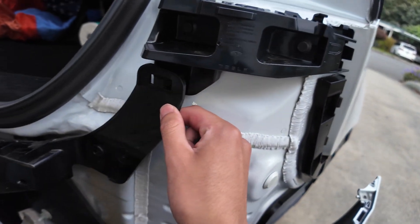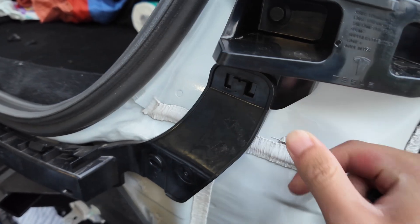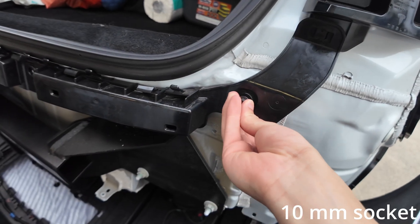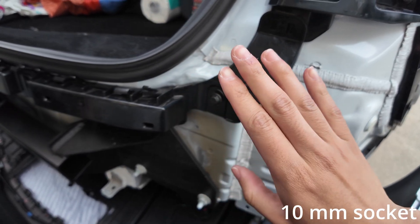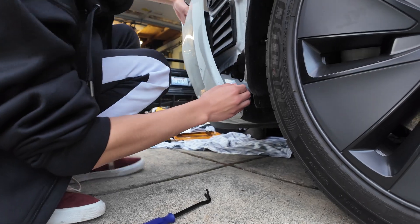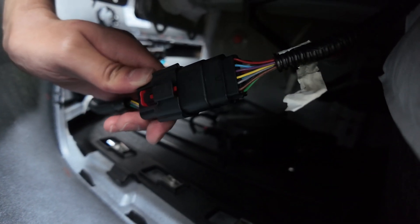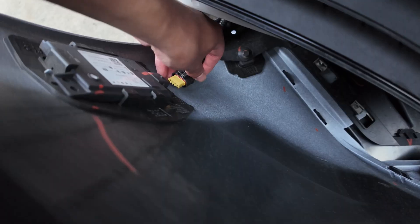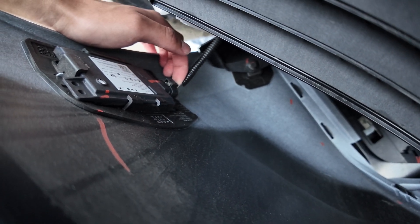Remember this piece and all the 10-mil bolts we put in the trunk — take them and start reinstalling on the top. On each side there are clips you can push in to hold it in place temporarily while you get your 10-mils. Hand tighten first, then use a wrench or drill. On the driver's side, plug this guy into the module and make sure that red clip clicks in.